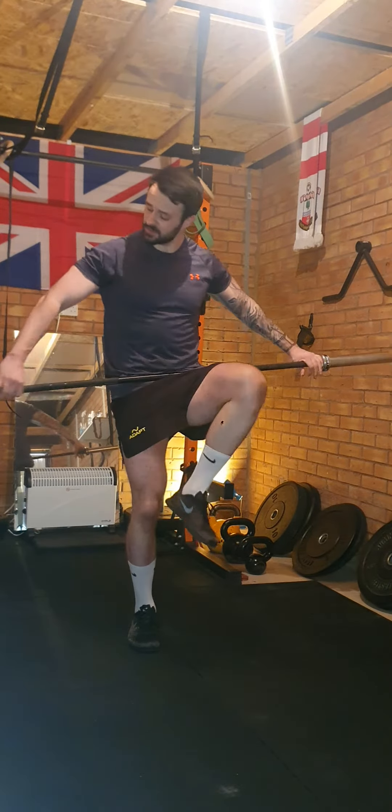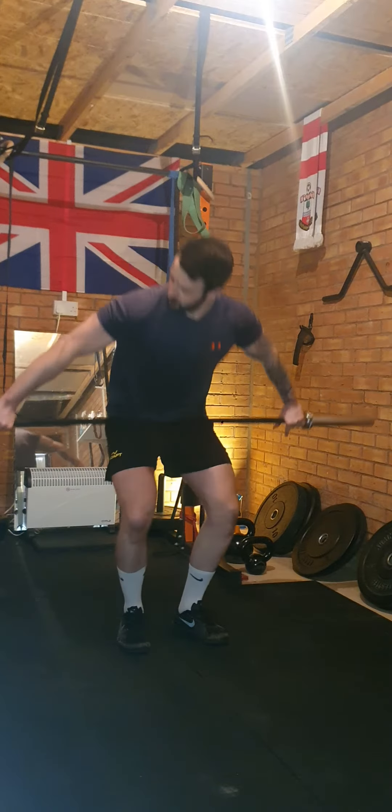In order to find your ideal snatch grip, what you're going to do is take the bar nice and wide. You're going to have your arms relaxed and nice and straight. Shoulders back, chest is up nice and proud. When you've got this wide grip, what I want you to do is lift one knee up. And what you should find is that the bar doesn't lift — it's perfectly within my hip crease.